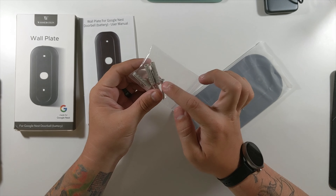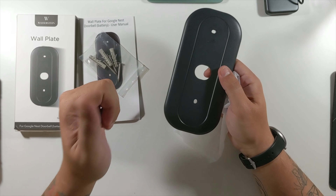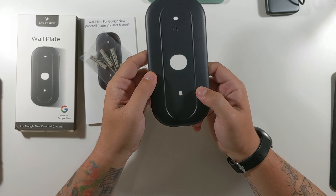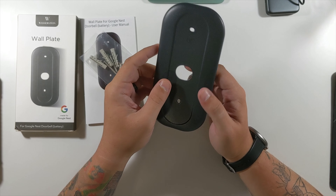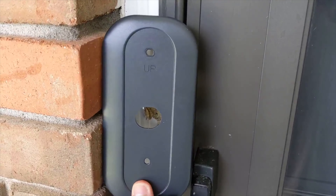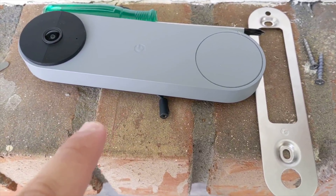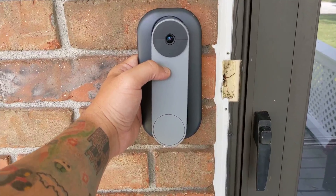Last but certainly not least from Wasserstein is the Google Nest battery doorbell wall plate. This is something I think the Nest battery doorbell should have come with anyway, but it didn't. This wall plate will make it look a little nicer depending on your setup. As always, we'll unbox this on the overhead rig and then go put it on the side of my house. The packaging reads 'clean up holes or marks left by your old doorbell' — very true. Durable, easy installation, weatherproof design, gives a clean look to your Google Nest doorbell. I was personally sad that the Nest doorbell didn't come with a plate like this.